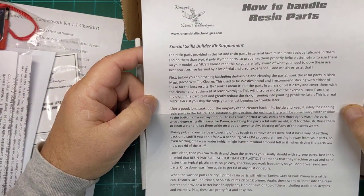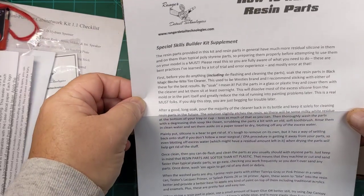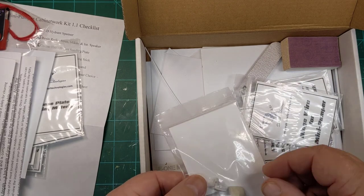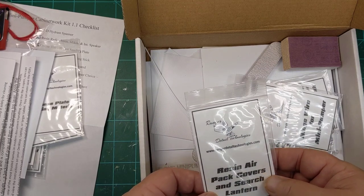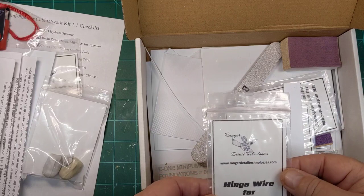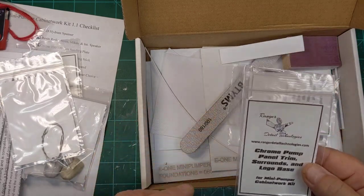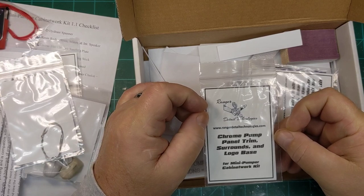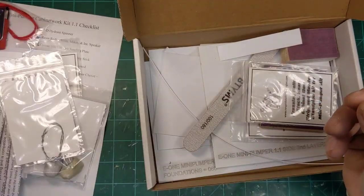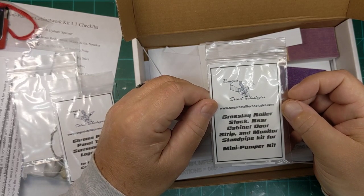Lots of details. I hope all this is showing up because I've got the camera kind of up high. Looks like some bags here — air pack covers and search lantern. Very nice, you can see the little lantern right there. Hinge wire. Chrome pump panel trim surrounds and logo base for the cabinet work.